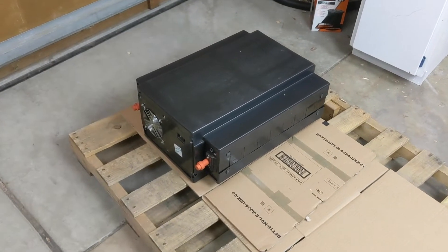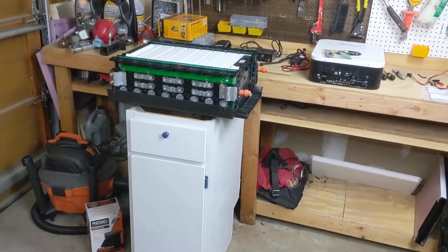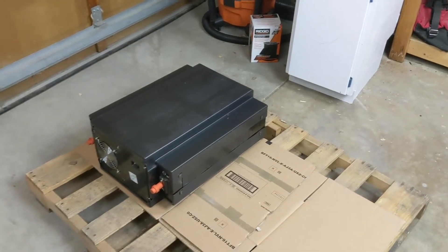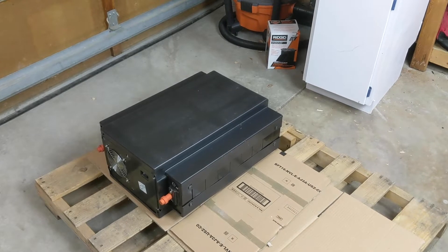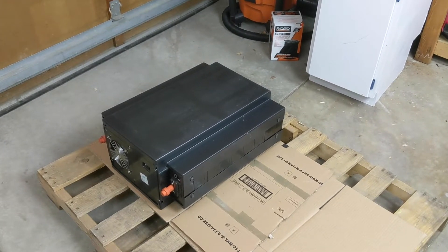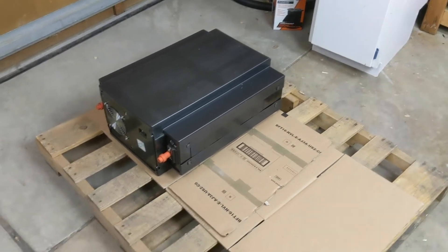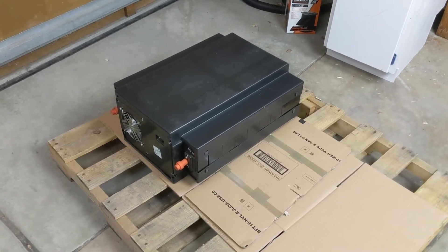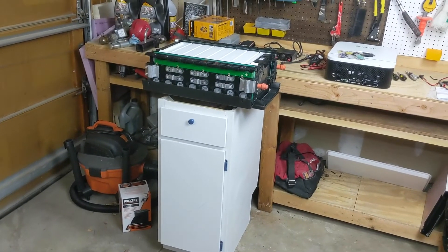Here's one of the two BYD cells. The other one I already brought up and already took apart. It's 160 pounds, which lifting from the floor is not the easiest in the world. I know David Paz did this like 12 times from his car, but after doing it one time, I think what I'm going to do is take this one apart — at least take the heat sinks off on the floor — and then bring it back up so I can work on both of them together.